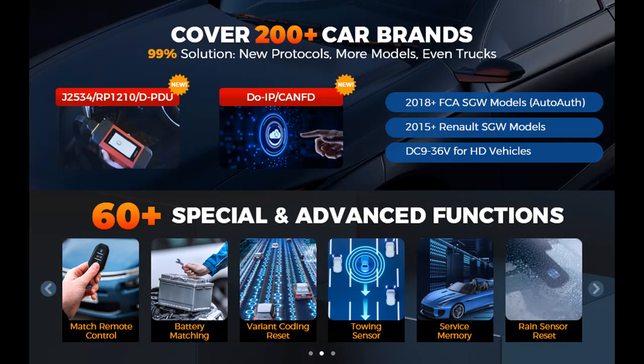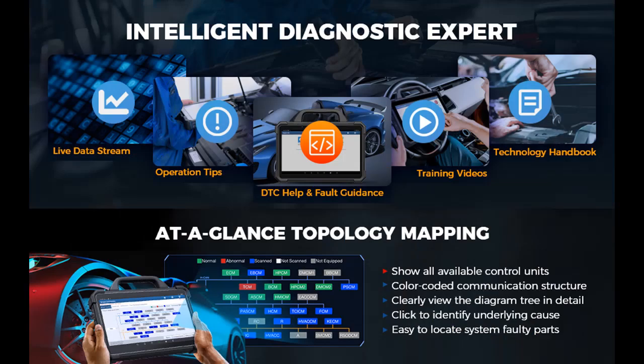High-end ECU Programming, Backup/Restore for 30-plus car brands — the most on-market. ECU/SC encoding supporting J2534, RP1210, DPDU, DOIP, CANFD, Topology Mapping, and 50-plus Service Functions.